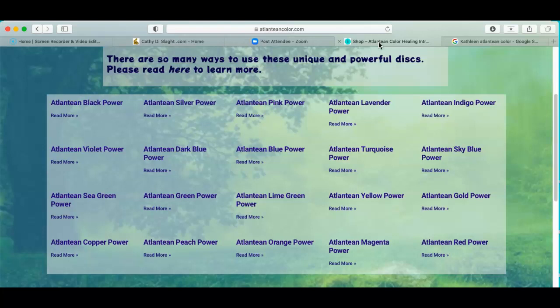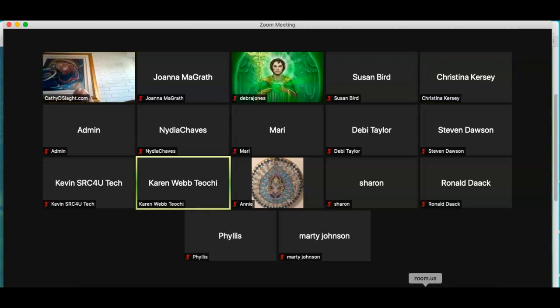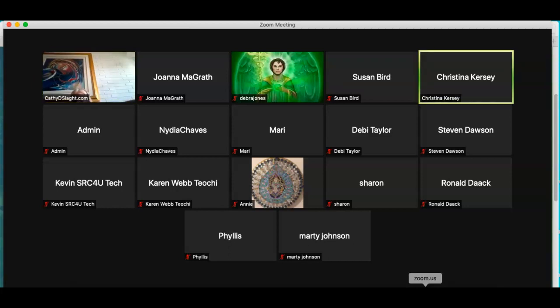Sometimes it requires two blues or two greens or two yellows, so you may need to get extra discs to treat what you'd like to treat. The best way to start is get the starter kit with all 20 colors. Does everybody like their kit? Were they happy to see it? I love mine. My wife spent a lot of time on those — she puts either a seahorse or a shell on the front and uses her acrylic abilities.